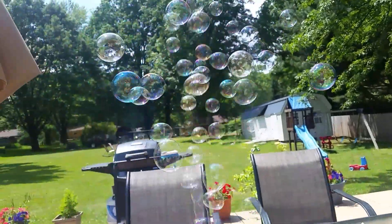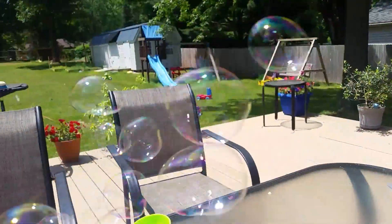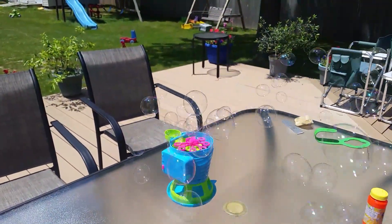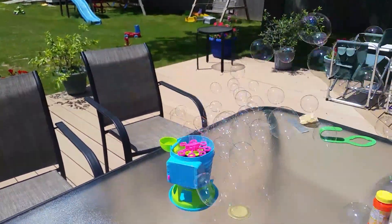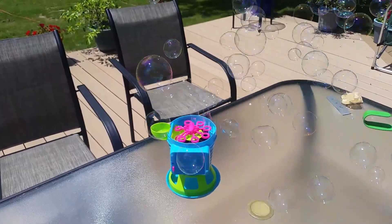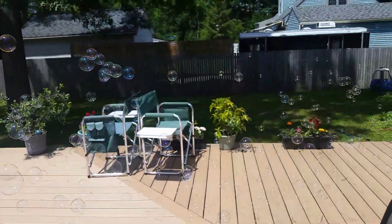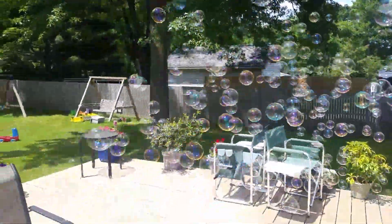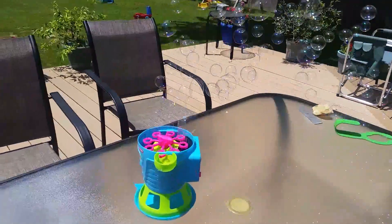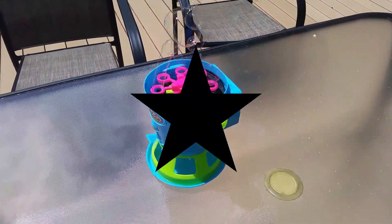Oh my goodness, this is amazing! My kids are going to love this — oh my goodness, definitely definitely worth that $8. Look at all of those bubbles going by, they're going to love it, so much fun! So yeah, definitely stop by your Aldi and pick one of these up, they're new this week. Thanks so much!